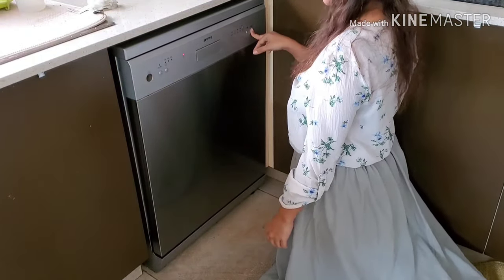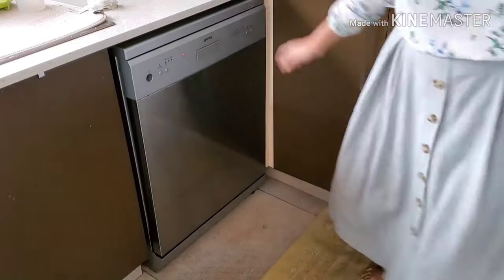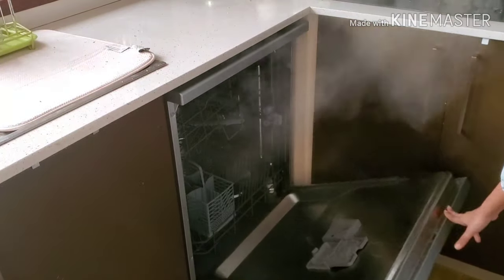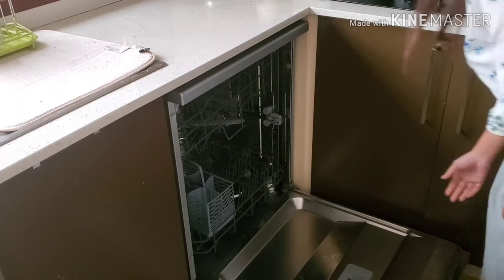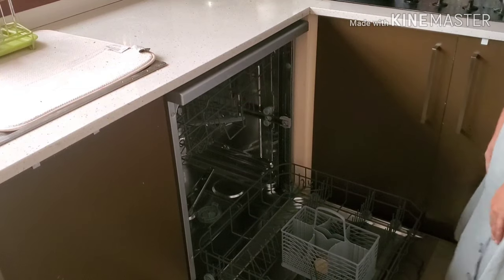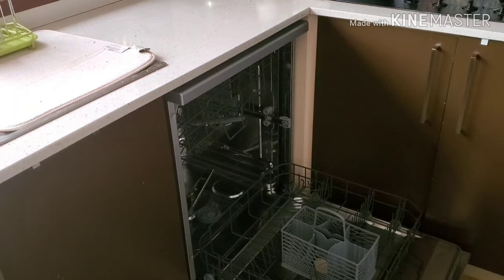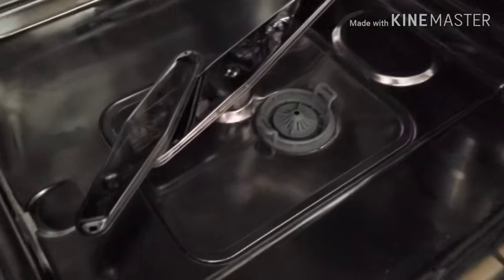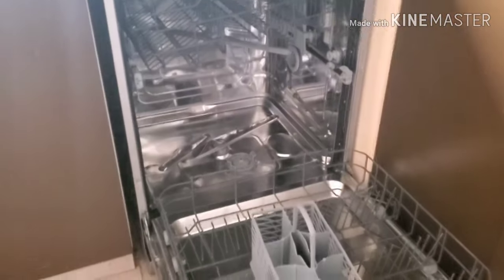Now I turn the dishwasher on and run it on the longest cycle. I let the steam out and pull the baskets to see if it's clean — and it looks perfect. I get a slight hint of that lemon deodorizing smell in there as well. The interior is shiny, the sides are clean, and this dishwasher is now ready to take on the rest of our dirty dishes for a good two weeks or so until it needs more cleaning.